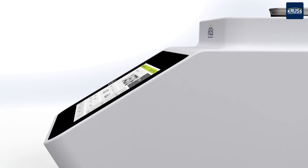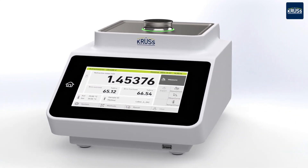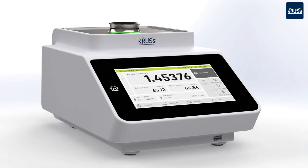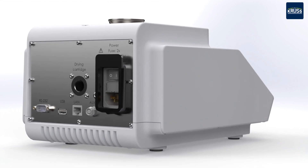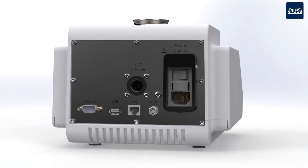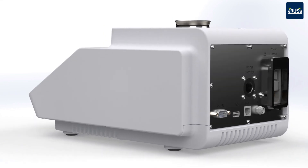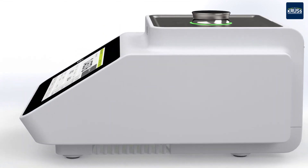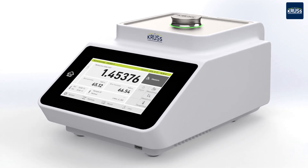With the modern CRUS laboratory refractometers of the DR7000 series, you can measure the refractive index and concentration of liquids and pastes with high accuracy in seconds. The DR7000 refractometers use precise internal Peltier temperature control to automatically temper samples to an accuracy of plus or minus 0.03 degrees Celsius.